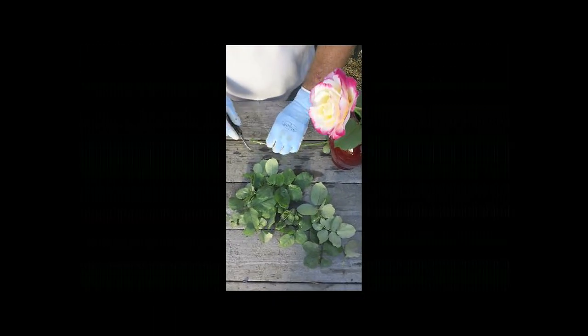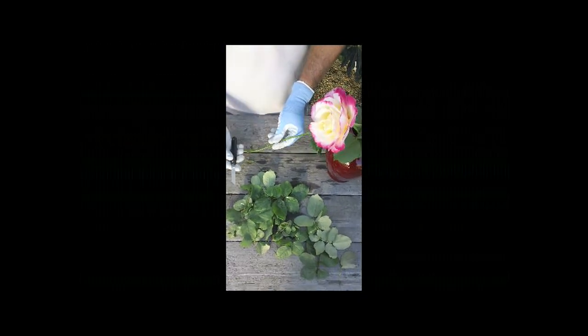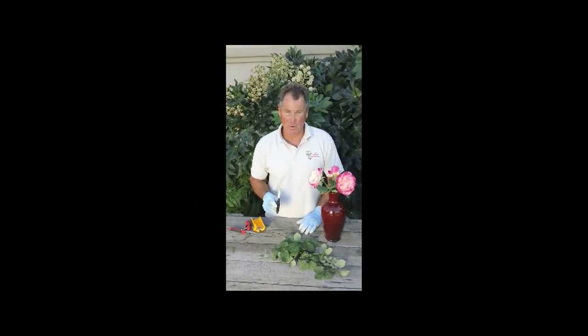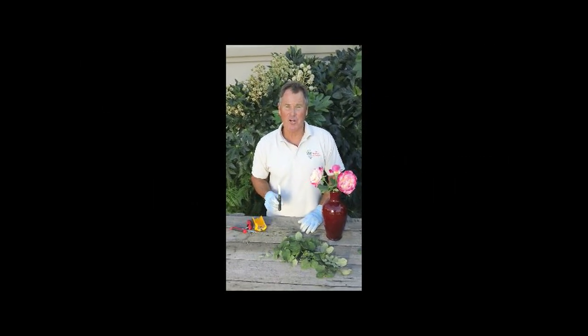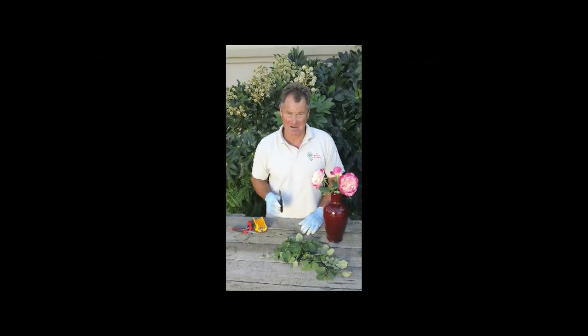So to recut your flowers, always cut them at a 45-degree angle so they have a better draw. The Victorinox Floral Knife — you can find this on our website, www.wildflower-seed.com. Thank you and happy gardening.